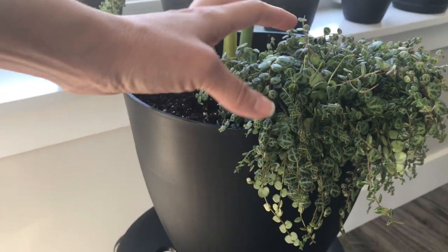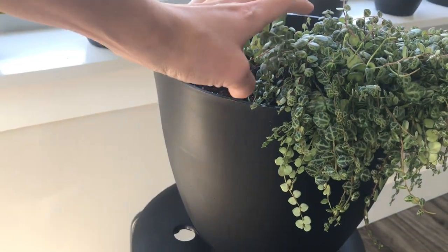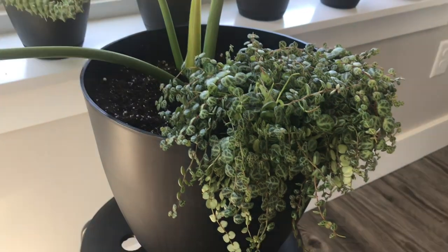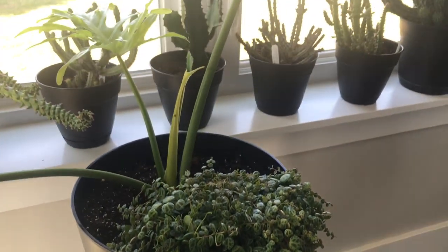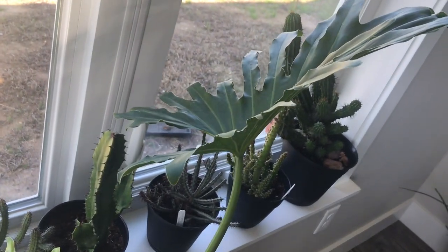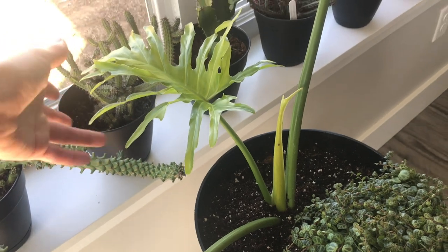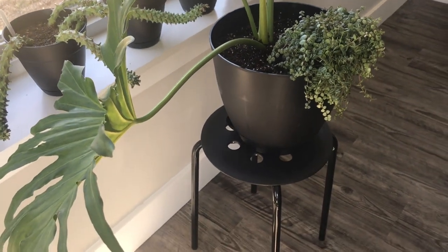I didn't want this to look so dense — I was hoping for more of a trailing look all around the pot, but these were really tangled up and hard to separate. Maybe I'm gonna have to take a lot of cuttings and propagate so that it doesn't look so dense. You can give me suggestions if you think I can improve this look. I can't wait to see more leaves coming out and see that stem forming with the eyes. Thank you guys for watching, hope you enjoyed it, see you soon in the next video!